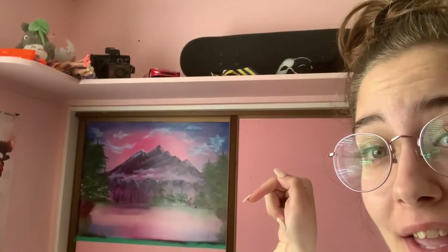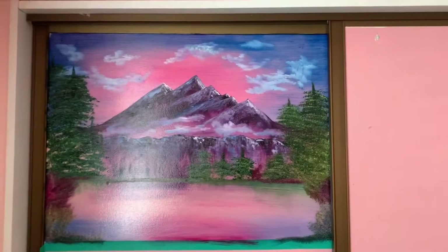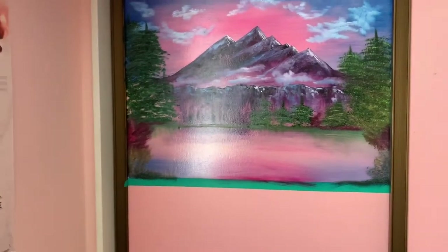I'm trying to show what the painting looks like today, because yesterday I had to run off and go out. Pretty cool, huh? So this is what it's looking like today.